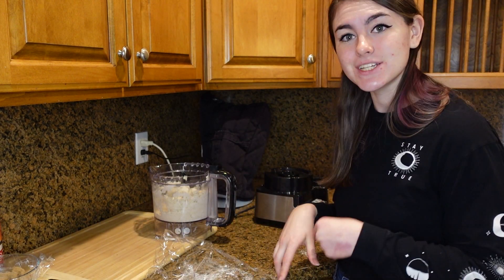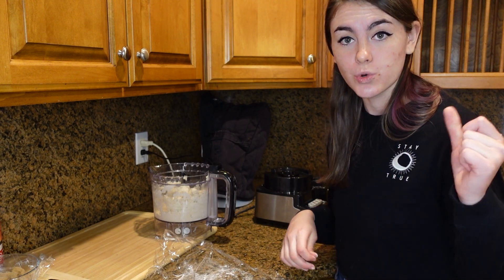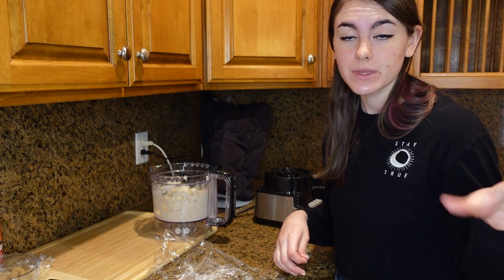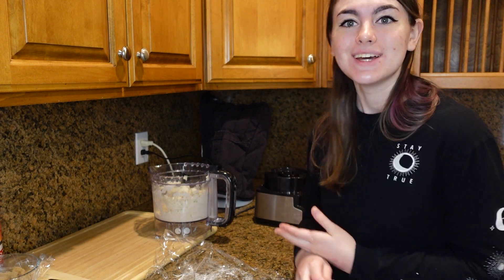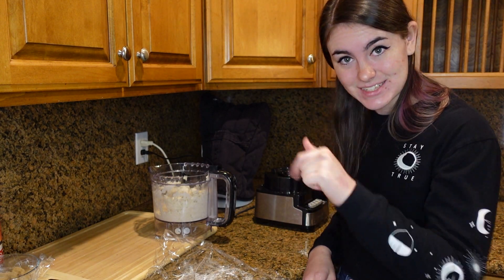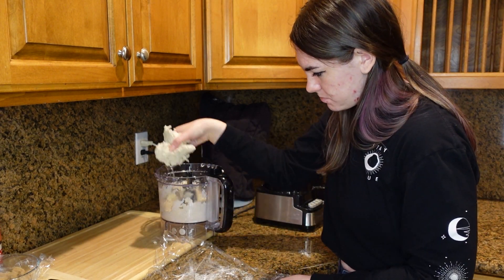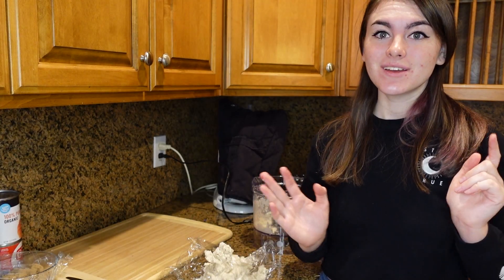I'm going to go ahead and chill this just so it's a little easier to work with once we get to putting it into the little tins. So we're going to go ahead and place it in there.